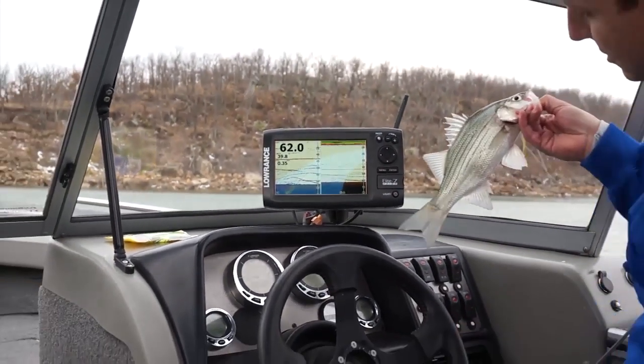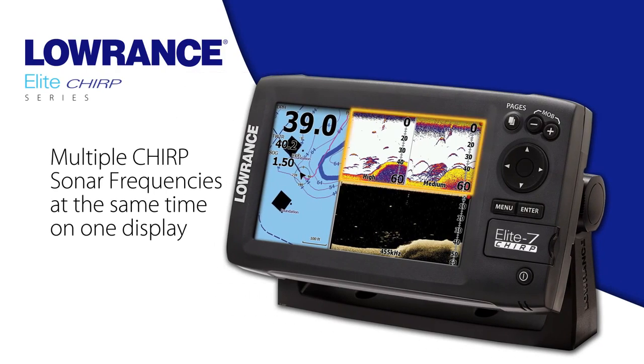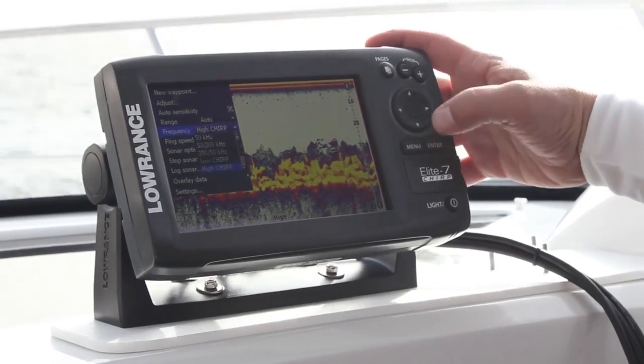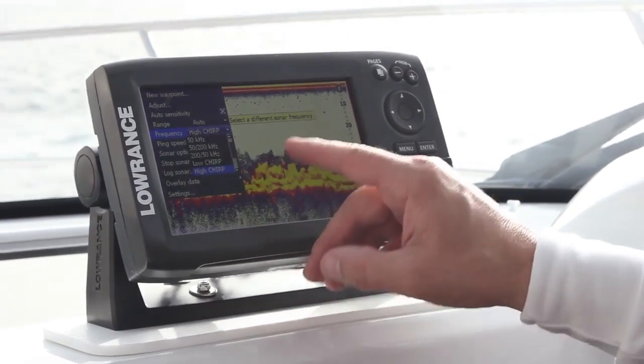To get an idea of the size of that fish — there you go. Lowrance exclusive Chirp sonar advantages include the ability to see multiple Chirp sonar frequencies at one time on the display. We also have the ability to provide Chirp sonar readings from our more affordable HDI transducers. With the Lowrance HDI skimmer transducer, we have the ability to ping multiple Chirp sonar ranges from the same transducer, plus single frequency ranges, so you have the choice to choose the right frequency that works for you.